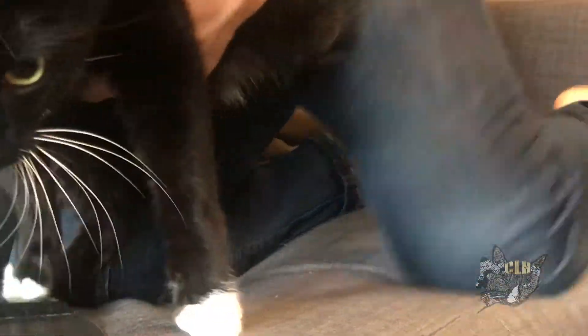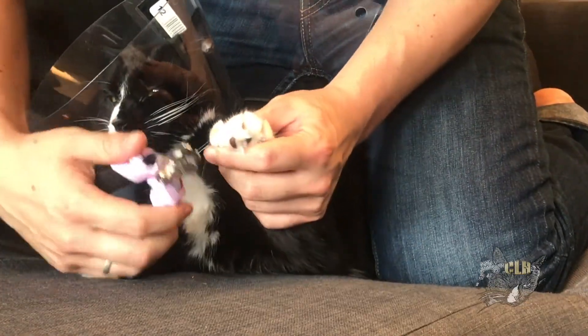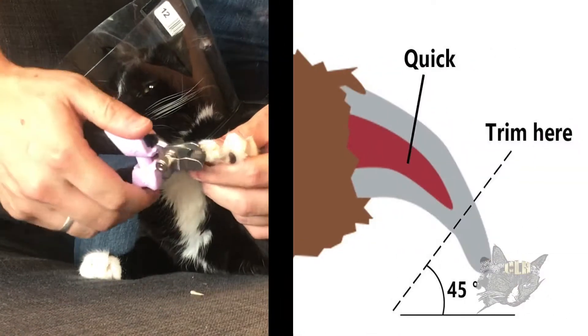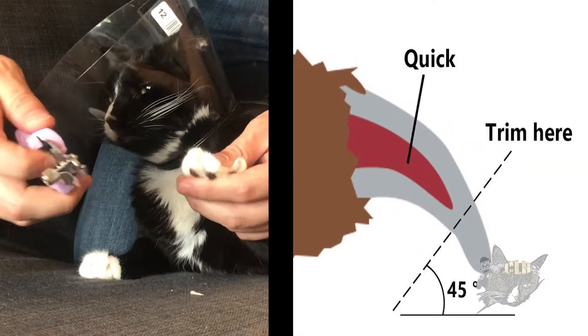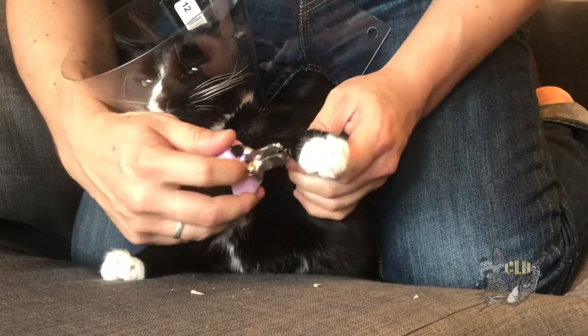Grab your cat, brace the cat between your legs, attach the cone. Push out each nail from above before clipping. Make sure to clip each nail before the pink section, also known as the quick. Don't forget, there's five nails on the front paws.